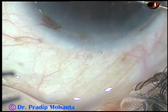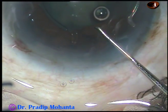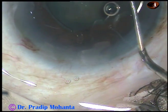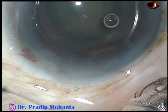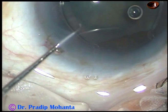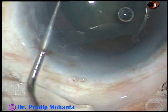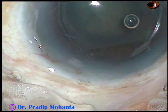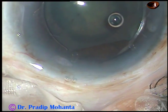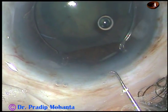Now placing the flanges: this is the 1st, this is the 2nd — the other 2 flanges are similarly tucked. This is the 3rd, and this is the 4th rectangular flange tucked behind the iris. The 2 hooks are on either side of the main incision.